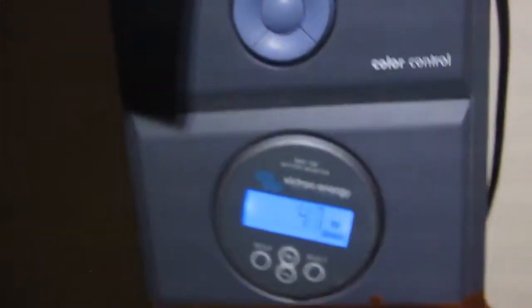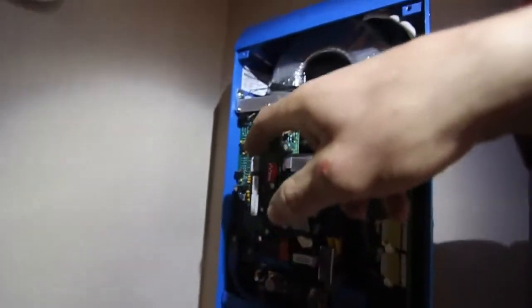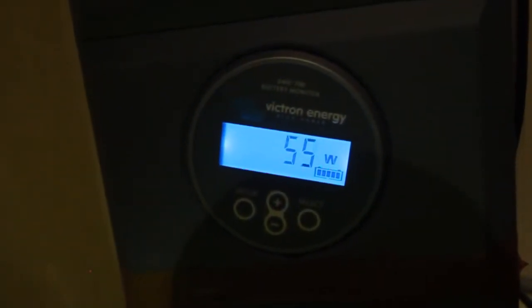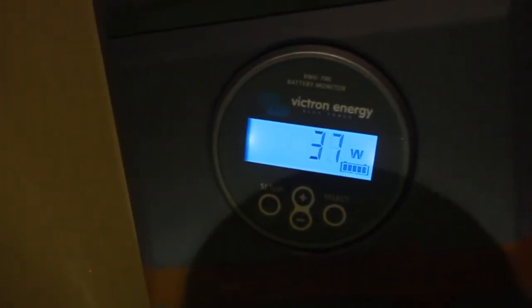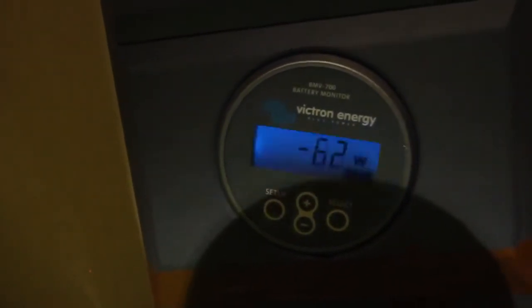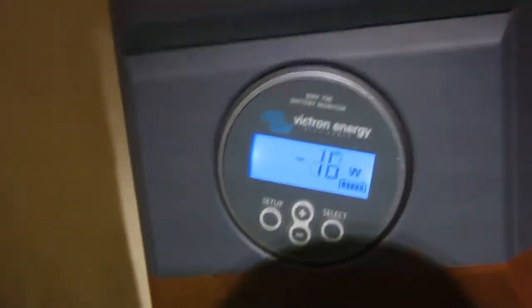As you can see, the mast is not very stable. So we're going to turn on the load right now, which is our house. In the first moment we're going to see probably the freezer and refrigerator starting, so high current. Minus 1.4 kilowatt, and the TV is on. So we're almost in balance right now, pulling 30 watts.